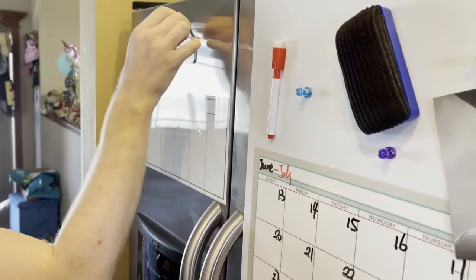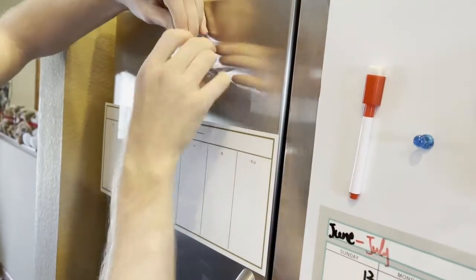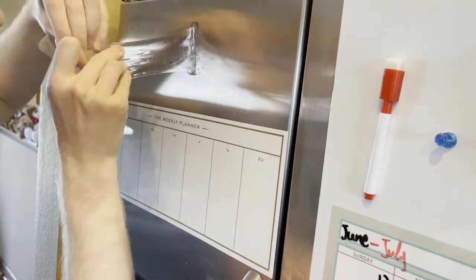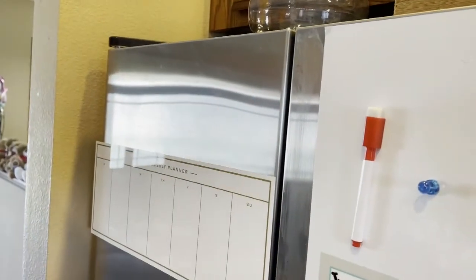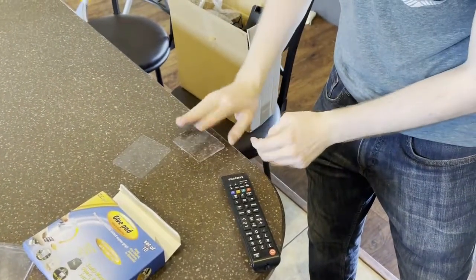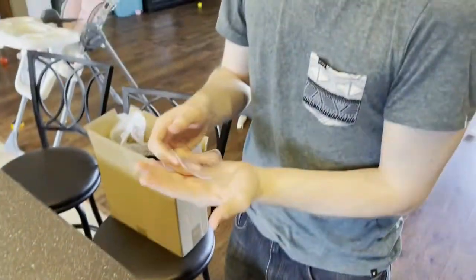Let me get both my hands involved here — there we go. You can see it stretches out just a little bit, but there's no sticky residue on that surface at all. We can just take this and place it down somewhere else as well, and it sticks on there again.